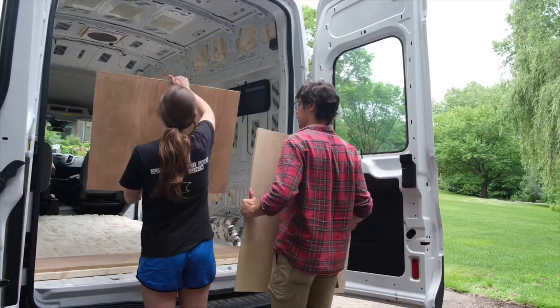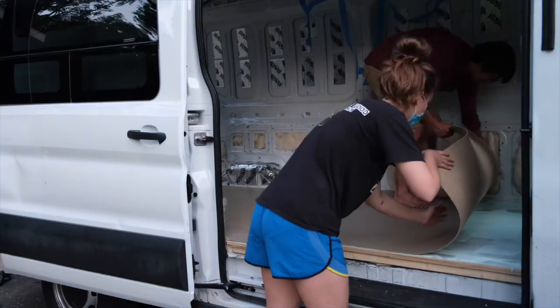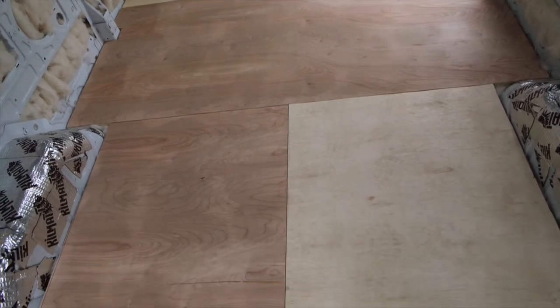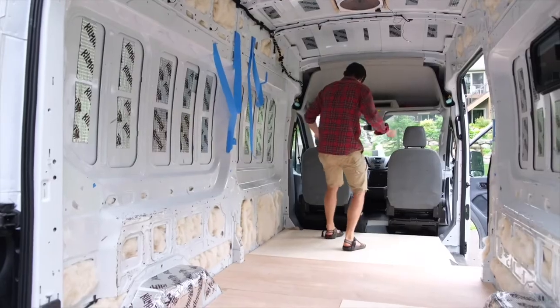This video details how we installed our van subfloor and how we finished it with Forbo sheet marmoleum. The subfloor is the foundation of your floor — it provides a level surface, adds extra insulation, and supports the weight of the materials you install in your van.